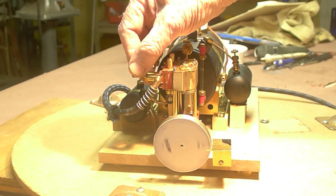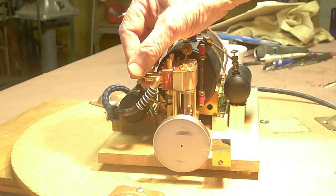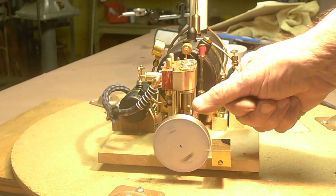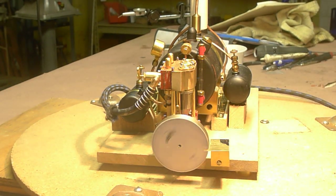There we are — hardly got any throttle on it right now. There's 15 psi on the line, and here's the Maudsley gear at work. Let me swing it around so you can see it's running.